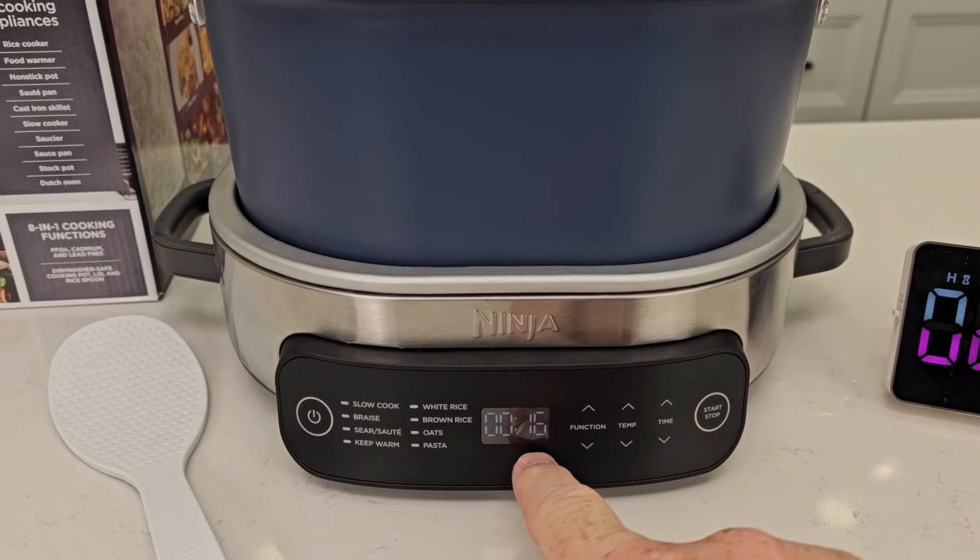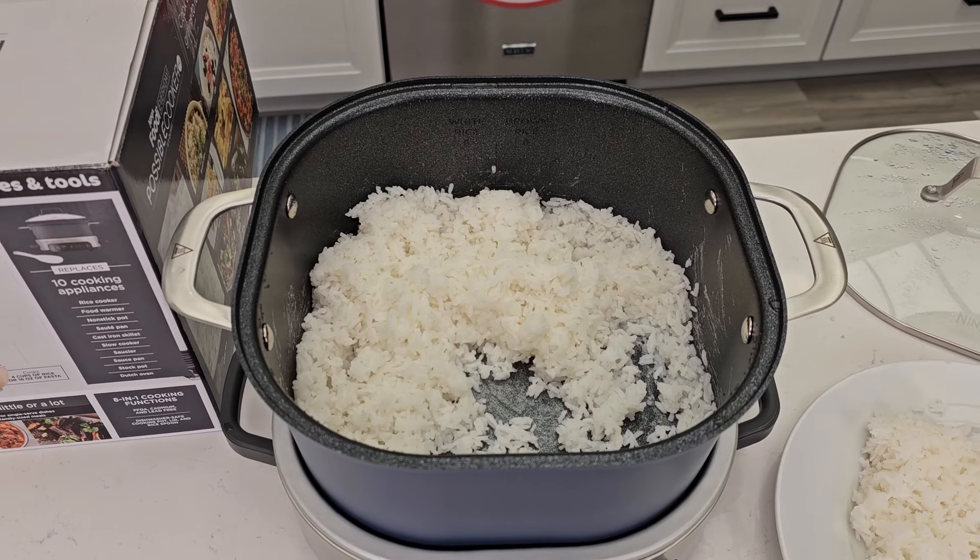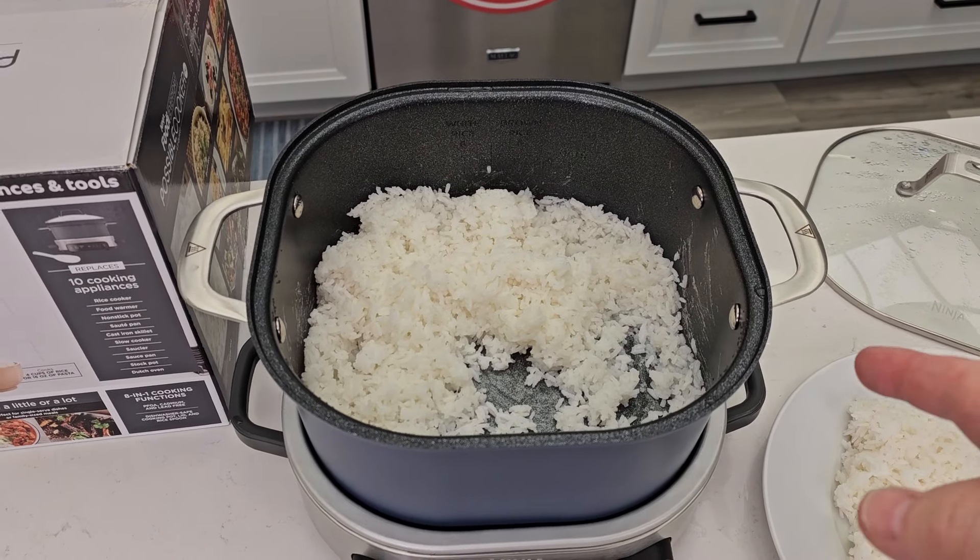Now it's counting up because we're in keep warm — the keep warm light is lit, so it's going to keep that rice warm. Be careful, but the handle's not too hot. It did a good job with the rice — not sticking to it anywhere. Nice big scoop. It makes some really, really good rice.